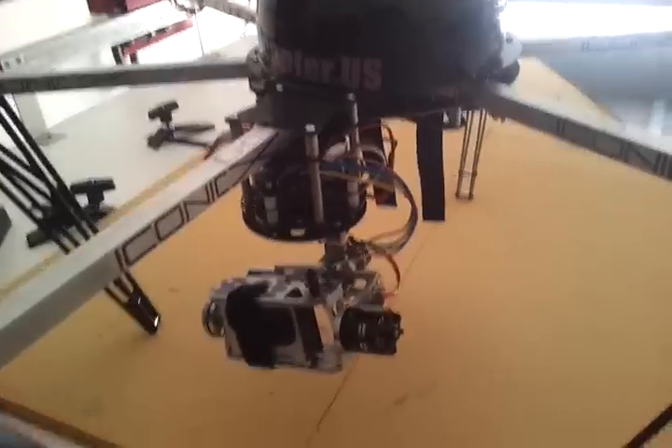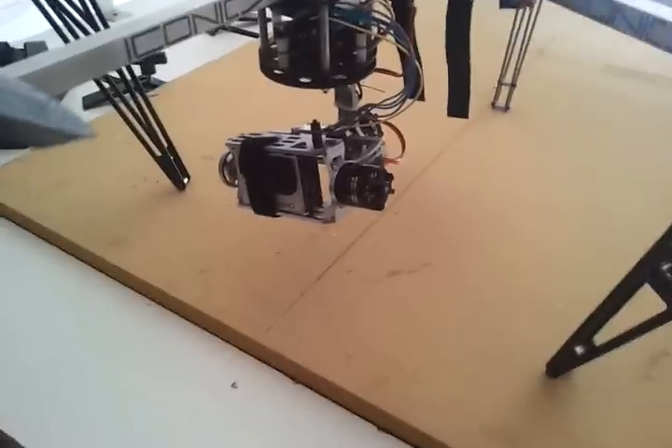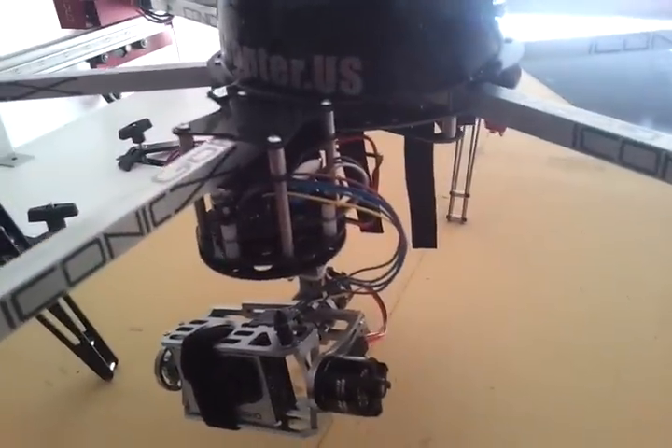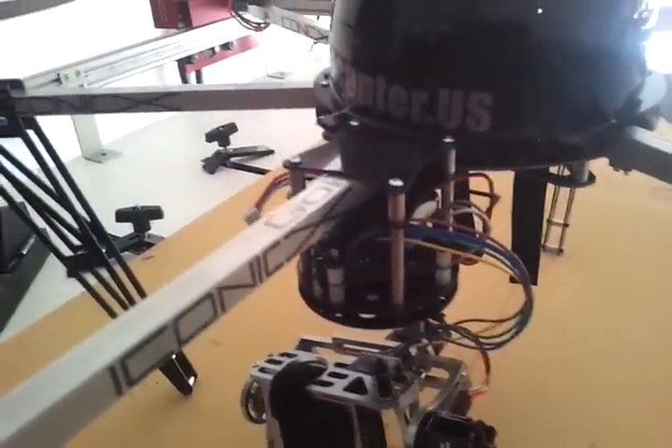I'm just doing this video on the startup of the gimbal. I had a couple people ask me privately a few questions on the setup - when you're turning on your gimbal using the Martinez board.